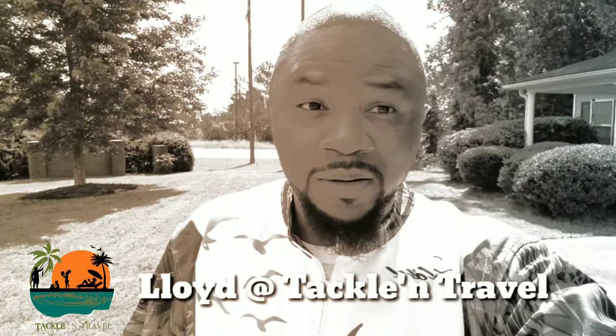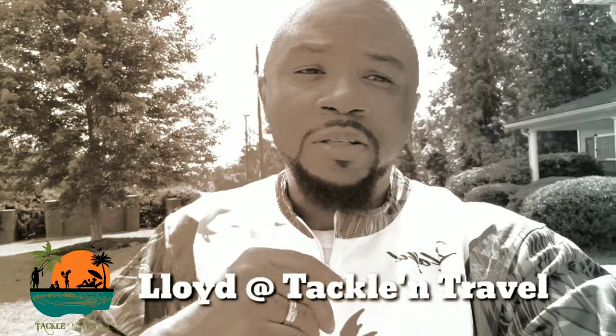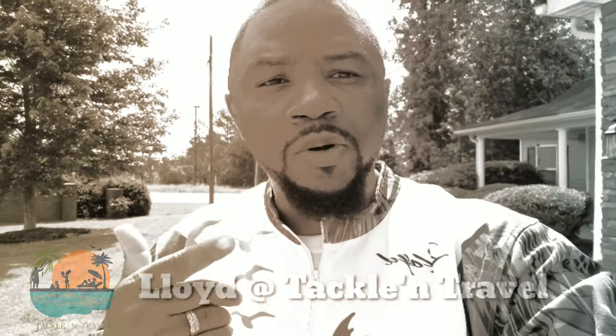What's going on everybody, this is your boy Lloyd from Tackling Travel. I got a video I'm kind of excited about — don't know if y'all are going to be excited about it, but I'm excited about it. Most of y'all know that we're going on a 21-day trip to Europe, and I'm definitely going to be doing some fishing while we're out there. I wanted to do a little video to show you guys what type of tackle I'll be taking, so come on in with me.